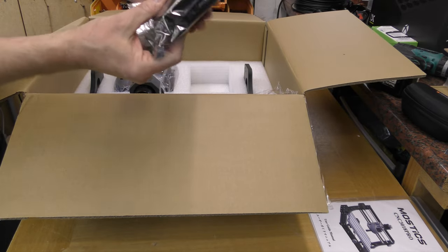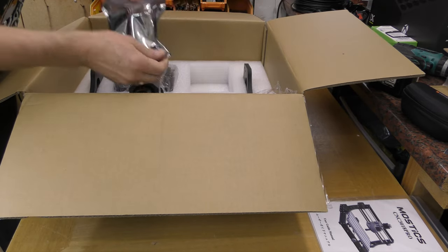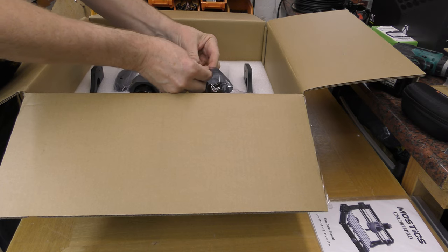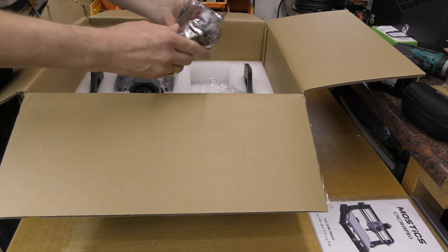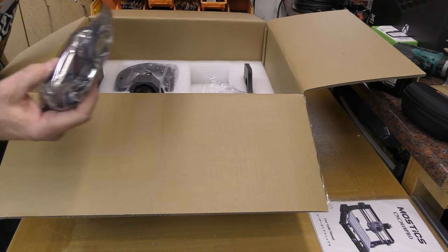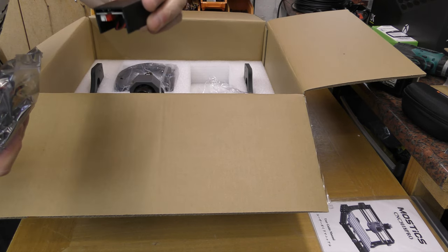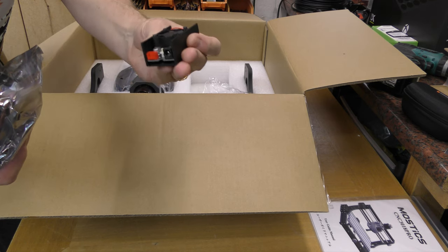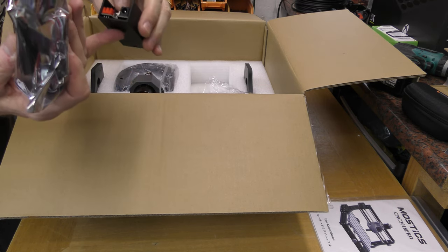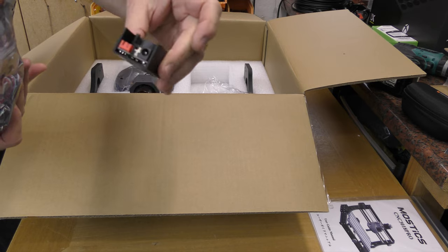Next up we have a UK plug, figure of 8 lead, so that is good. We then have what appears to be the laser module. This looks like it's all got to be put together — we have a control board with fan, there's a switch and power supply socket.